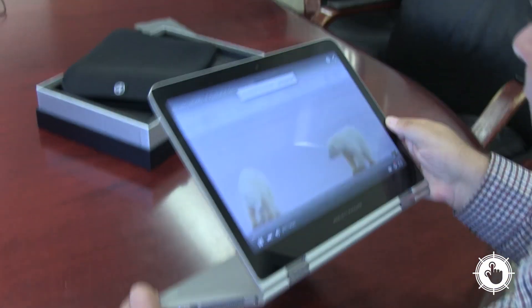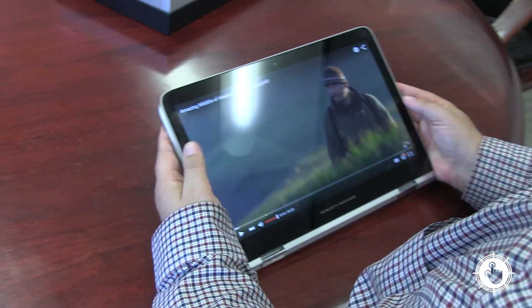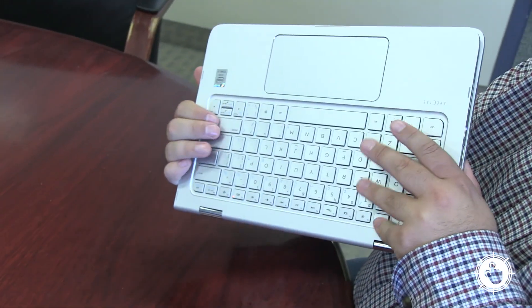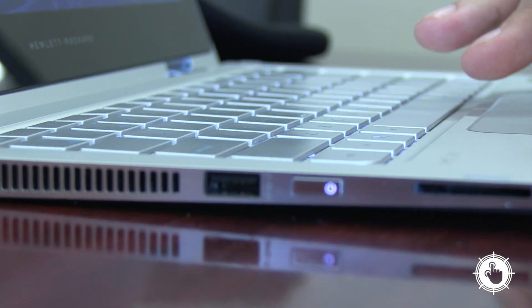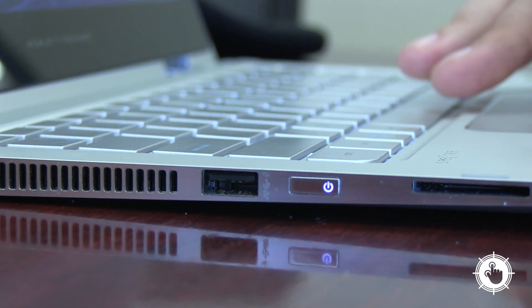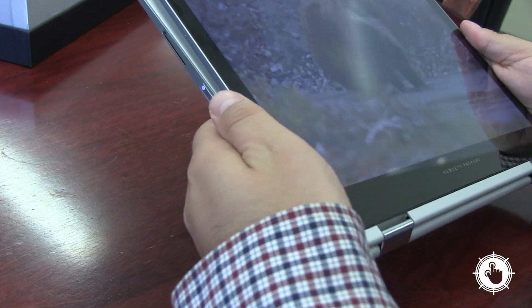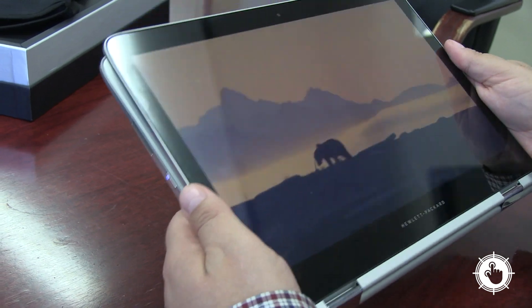One of the top selling points for the X360 is supposed to be that it's not just a laptop — it's a tablet as well. But I found that using it in tablet mode was a bit awkward. For example, when you're in tablet mode, the keyboard is actually on the back, which really feels kind of weird. As well, the 13.3-inch size is a bit unwieldy for a tablet. I also found that when using it in landscape format, the air vents were over my hand, which blocked the air vents and caused it to get a little bit hot.